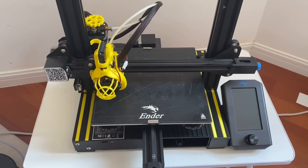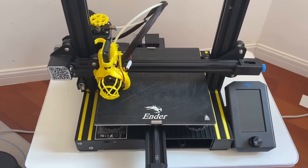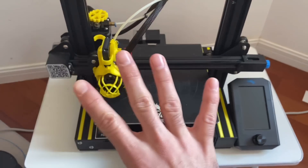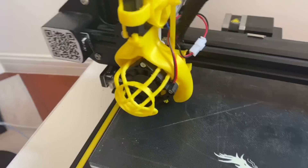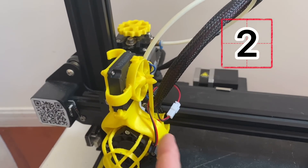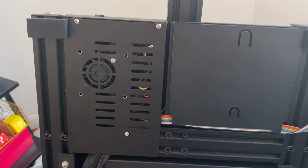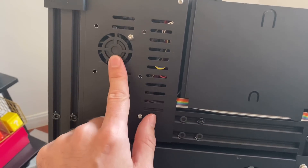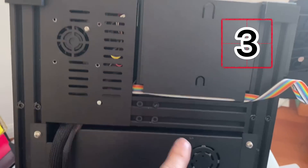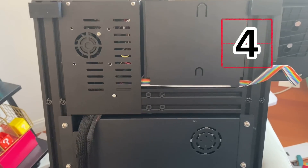Before we can upgrade the 3D printer to be silent, we need to understand where the noise is coming from. On this Ender 3 V2 we have four main sources of noise. The first is this fan blowing onto the heat block. The second is this fan that blows down onto the nozzle. Looking under the printer, we have the fan on the control board and then the fan on the power supply. Those are our four main sources of noise.